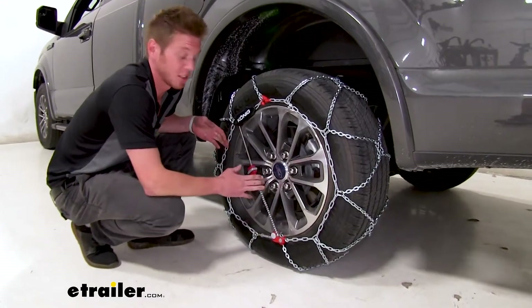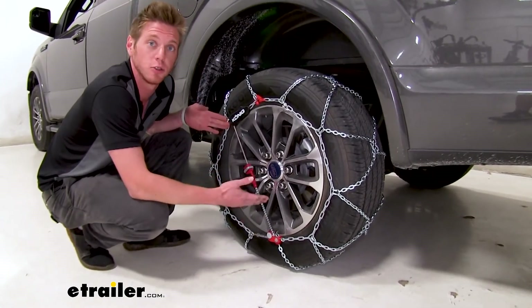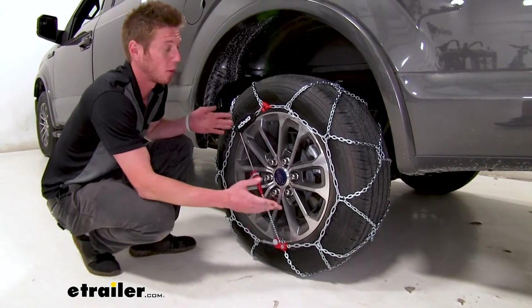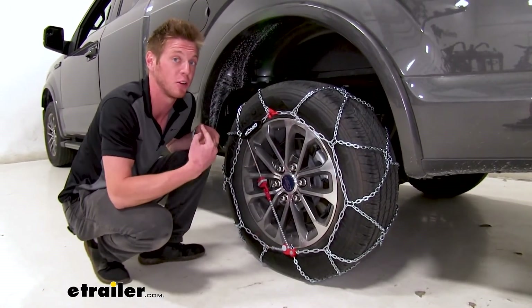So one thing about these tire chains that's a big plus to me is the built-in self-tensioner. You don't have to purchase another rubber tensioner and that's not going to be attached. I know I misplace almost everything.